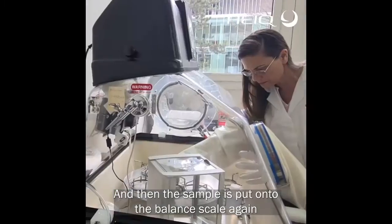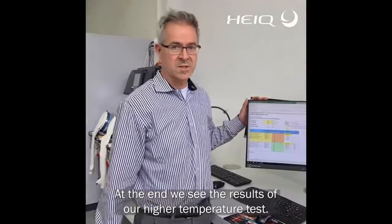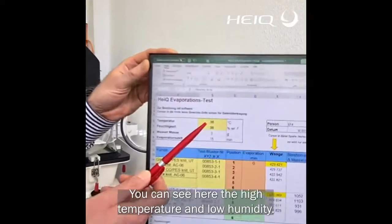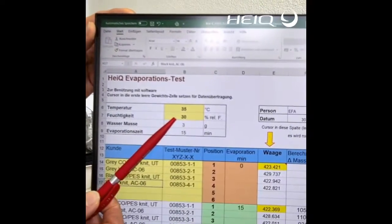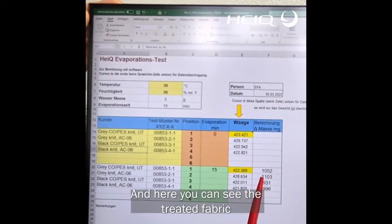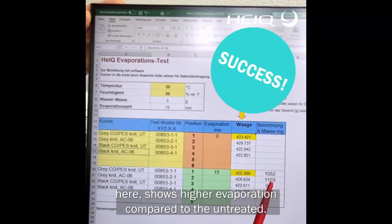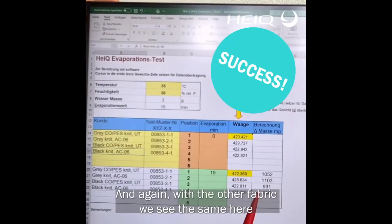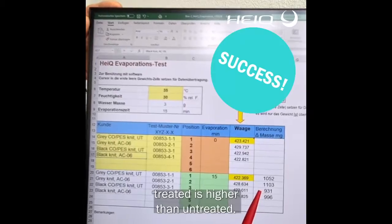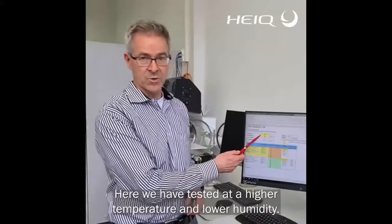Then the sample gets onto the balance again. At the end we see the results at the higher temperature that we have tested. You can see here the high temperature and low humidity. And here you can very well see that the treated fabric shows higher evaporation compared to the untreated. And again with the other fabric we see the same — treated is higher than untreated.